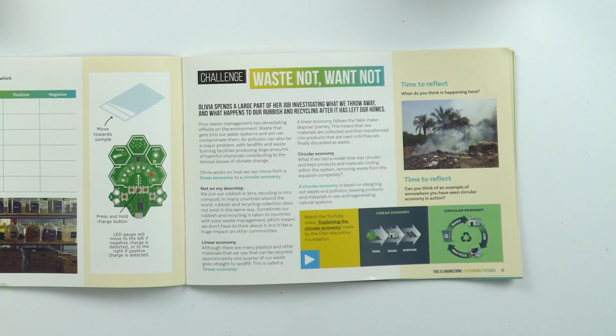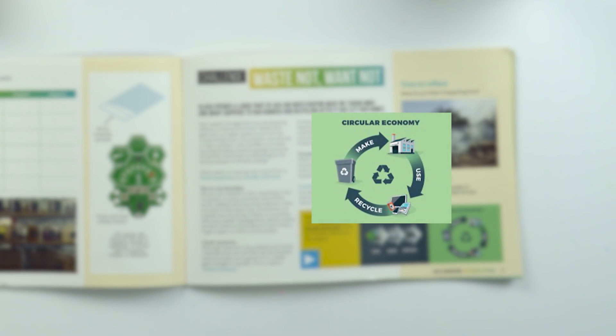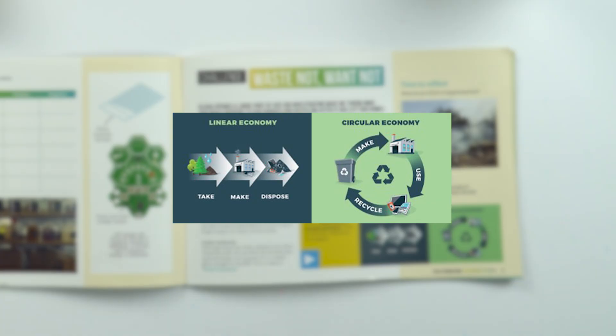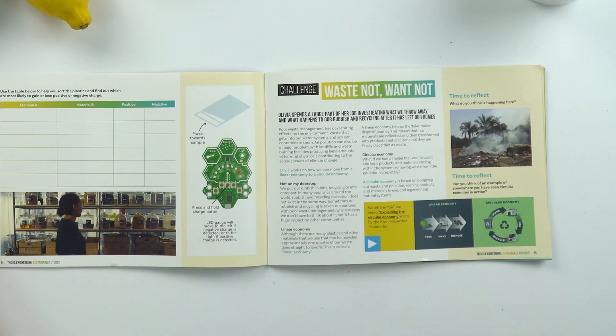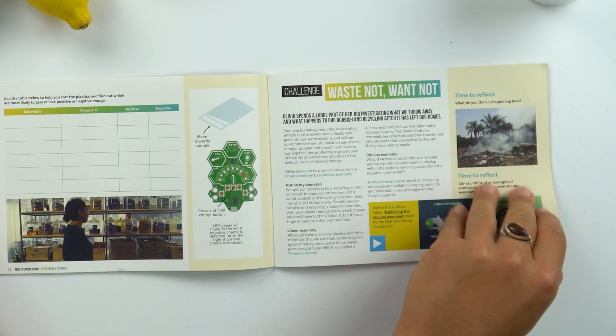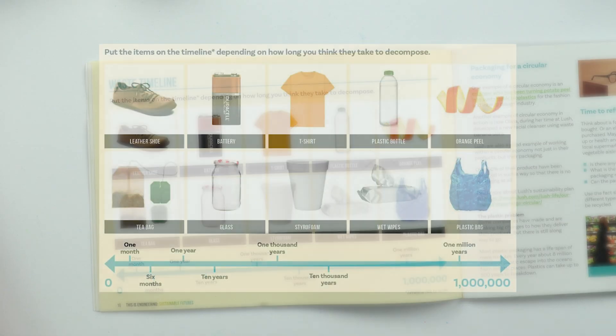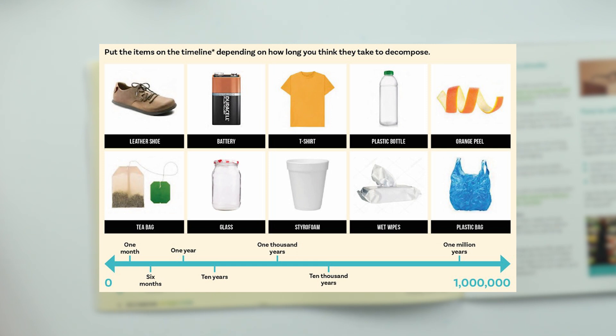Olivia spends a large part of her job investigating what we throw away and what happens to our rubbish and recycling after it has left our homes. She's really interested in something called the circular economy rather than a linear economy. A linear economy means that we make something, take it, and then dispose of it. Whereas a circular economy means we make, use, and then recycle. Things within a linear economy mean we have to try and dispose of them somehow, and many of these items take hundreds of years — if not millions of years — to decompose. Have a look at this waste timeline and try to work out which items take how long to decompose, anywhere between one month to over a million years.